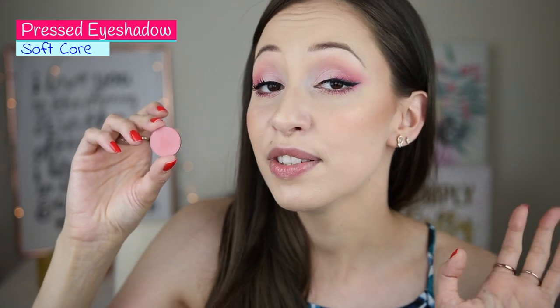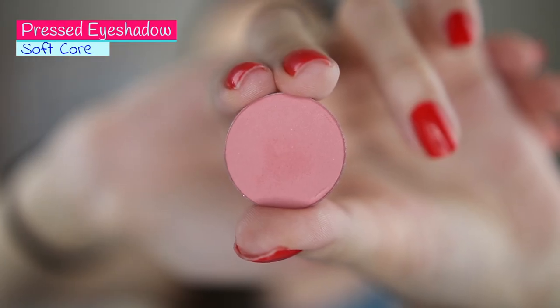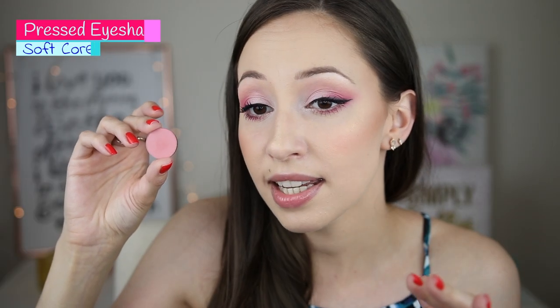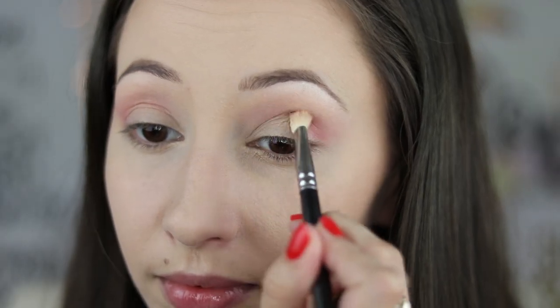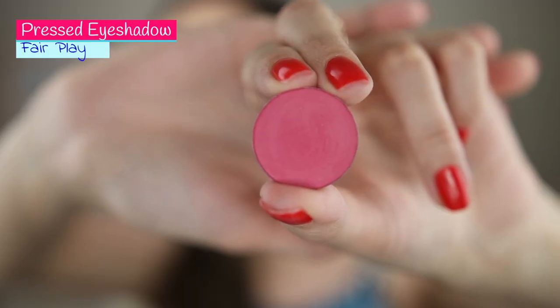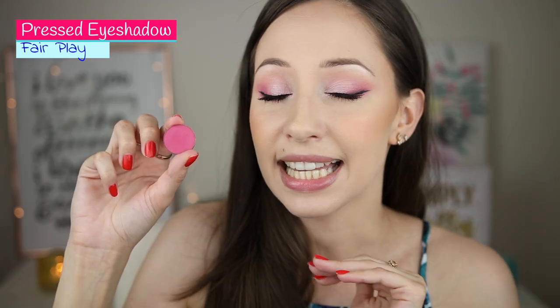Next eyeshadow we have Softcore — a muted pink purple eyeshadow which blends so nicely on your eyes. I have used it closer into my crease with a blending brush by MAC. It leaves a very nice pale pink color on your eyes that doesn't look like you have irritated eyes. It is a very nice pink color. Next eyeshadow we have Fair Play and it is a muted magenta color and it is amazing.